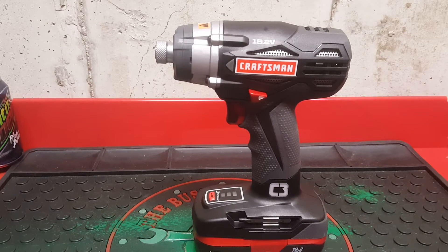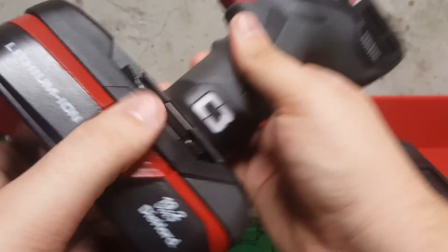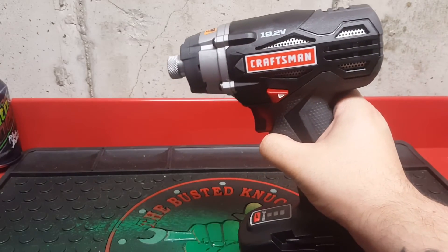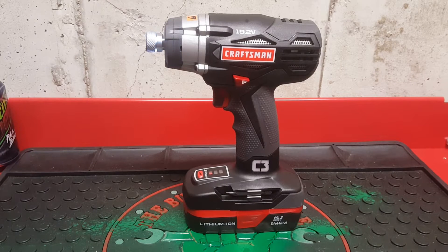Here we have the Craftsman C3 19.2V 3-speed impact driver that I've done a video on and I also compared it to the DeWalt 20V Max cordless impact driver. This one is going to be comparing it to the 3/8ths impact wrench. This is the Craftsman C3 19.2V 3-speed impact driver. The weight of it without the battery is 2.75 pounds. From front to back, it is 6.5 inches.